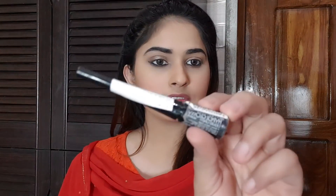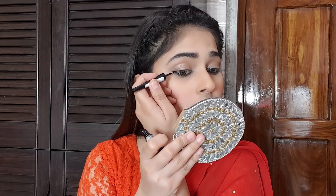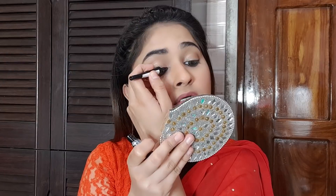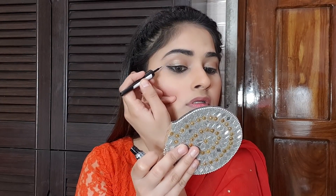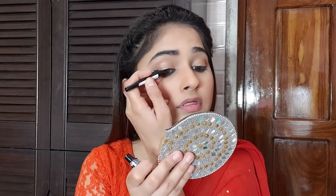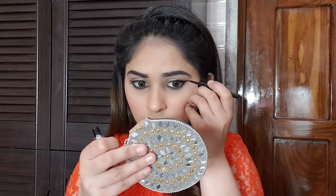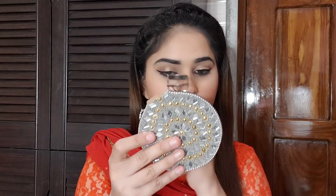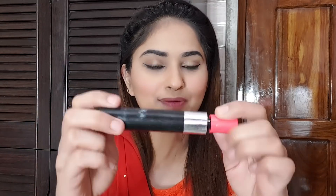I am using Maybelline's Hyper Glossy Liner in black for my liner. Next I am applying lashes, and last I am using Maybelline's mascara.